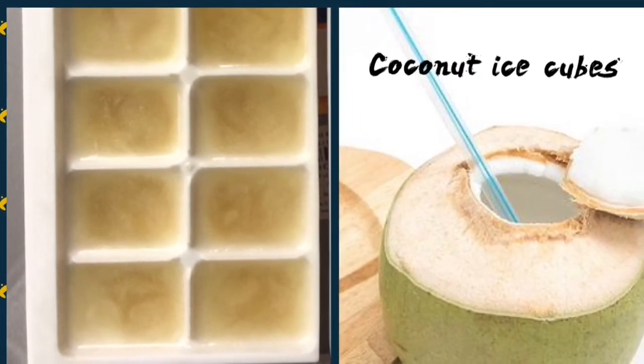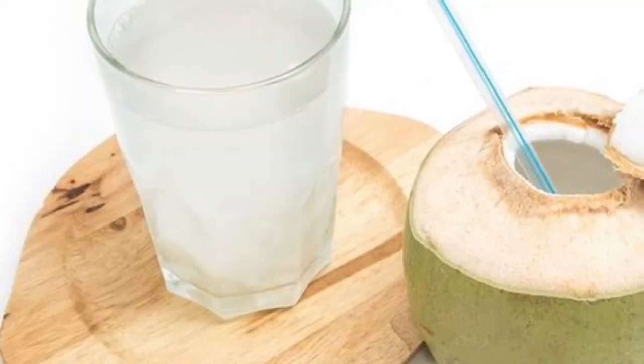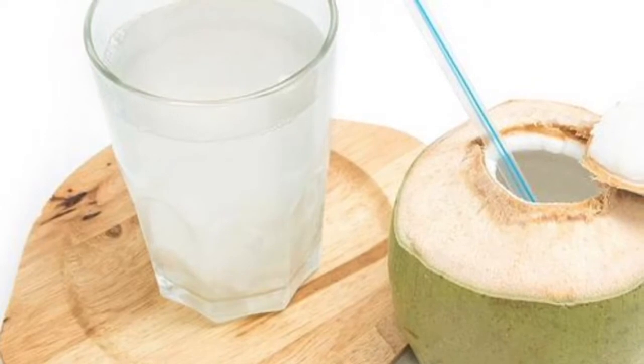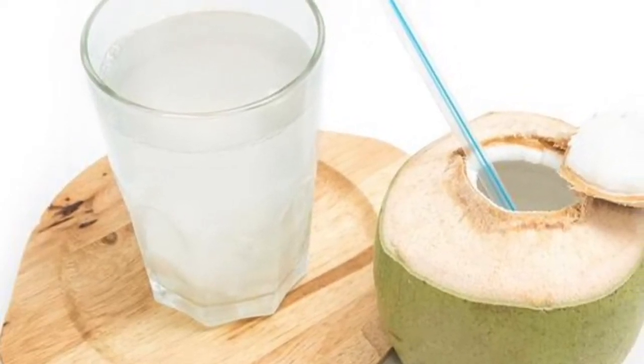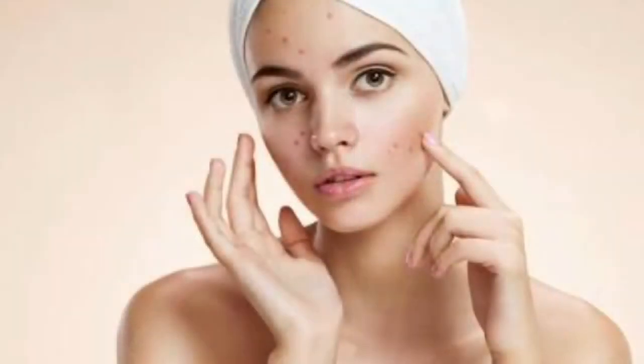Today I'm going to show you ice cubes made with coconut water, which is very good for skin. Coconut water is rich in vitamin C and has antifungal and antibacterial properties. These ice cubes help in treating open pores, pimples, and dark spots.